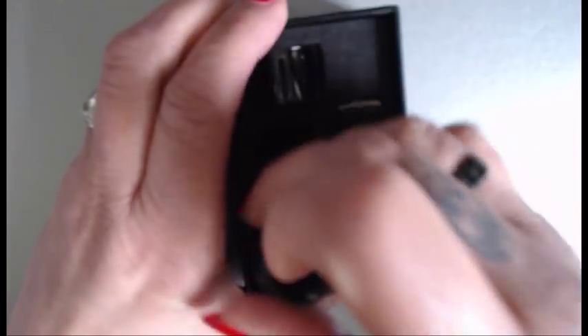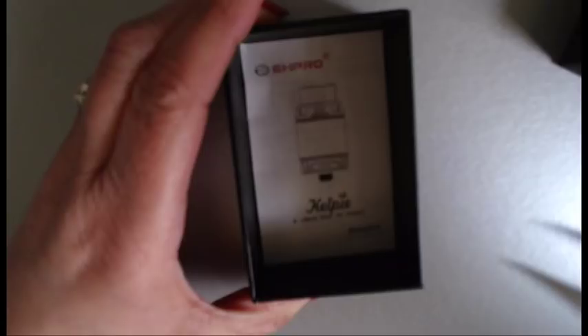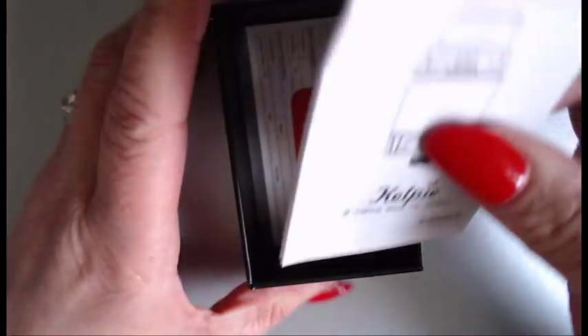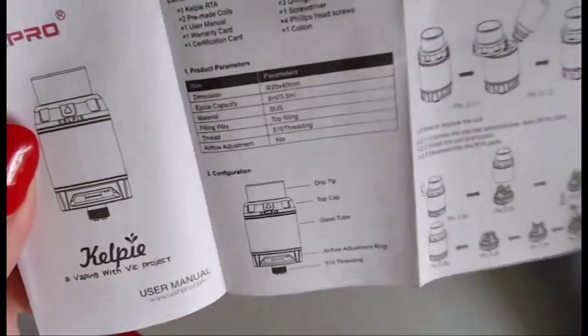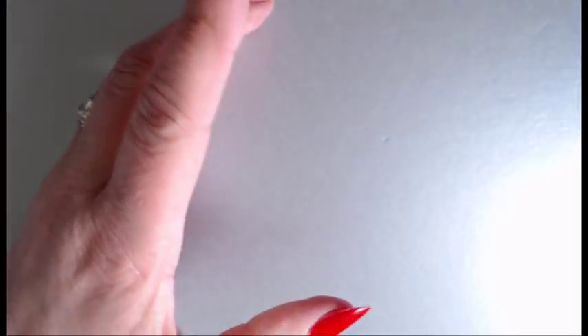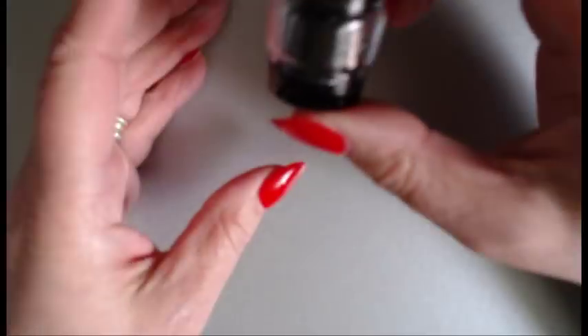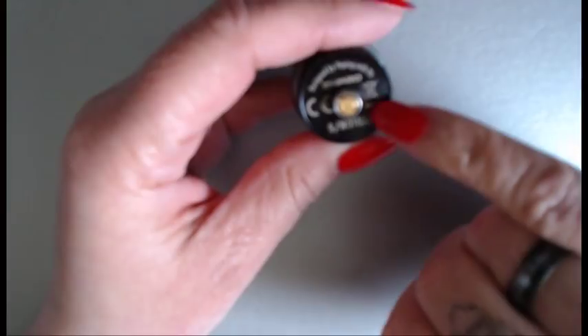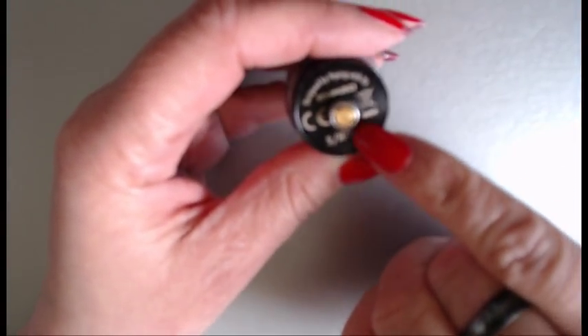Under here is your manual — it's a bit difficult to get out, so I'll flick it out. Here's your user manual; it's very straightforward and easy to follow. You also get your certificate and your warranty in there as well. And you get the usual authenticity check — it shows that it's a legit one, including the 'don't vape' warning and your serial number.